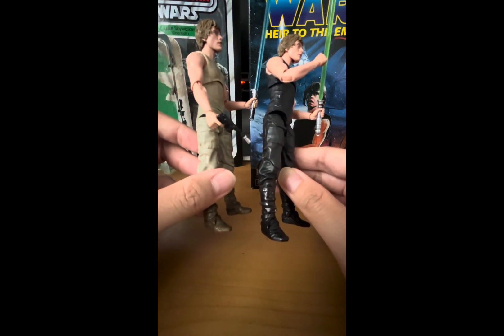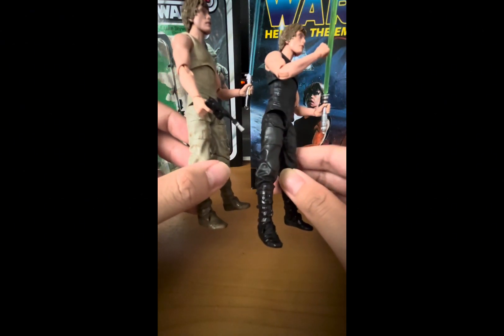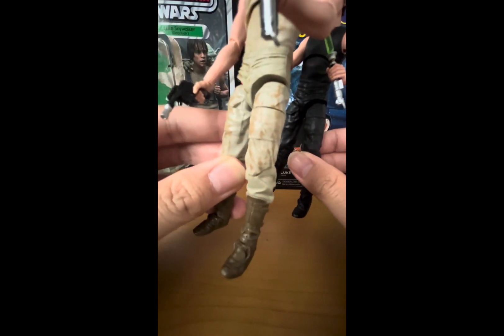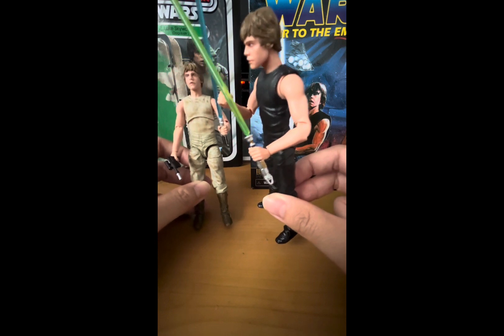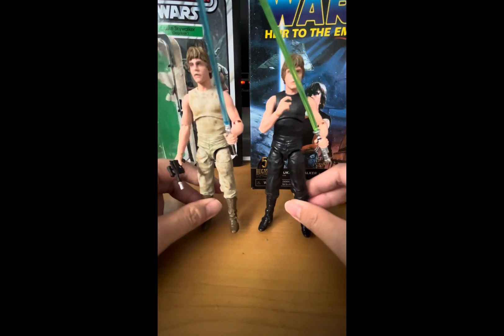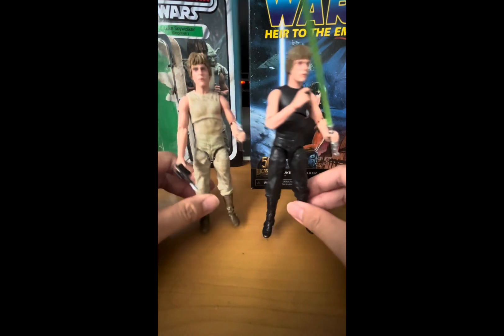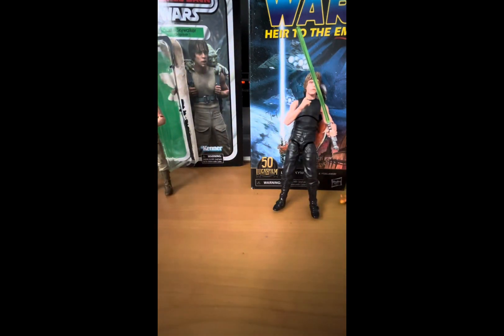I don't think I showed you guys the lightsaber hilts up close — they did a great job with the detail on the hilt, and the blaster accessory is really detailed too. Again, 9 out of 10 figures, and I recommend you get these — they would sit great in your collection. If you're a kid playing with these, you're going to have so much fun, trust me. Anyway, that'll be all for today. Thanks so much for watching, as always. Be sure to like, subscribe, comment down below, hit the bell icon, and I'll see you in the next video. May the Force be with you, and have a great rest of your day or night. Bye.